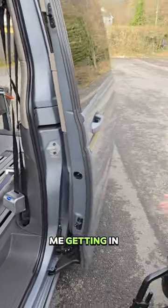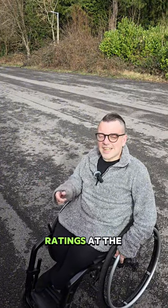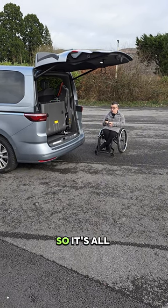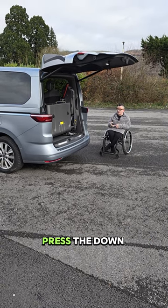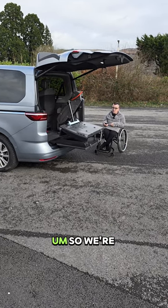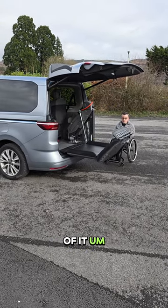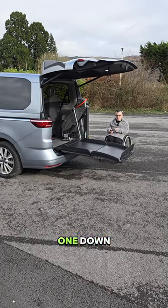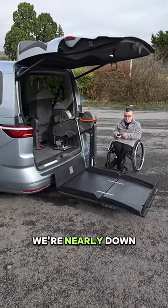Now we're going to cover me getting in, then we'll go for a little drive and cover the ratings at the end. The most exciting part about this van is the lift — it's all controlled with this remote, completely wireless. We're going to press the down button, and it's really quick when it comes down. We're waiting for it to unfold, which I really like.